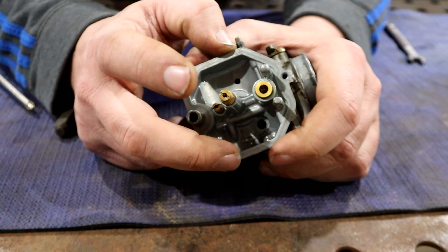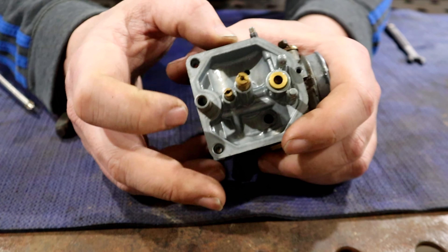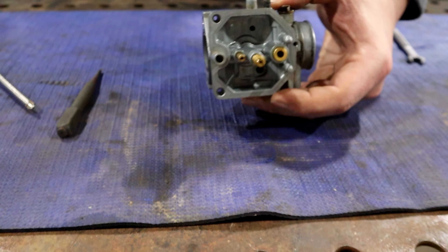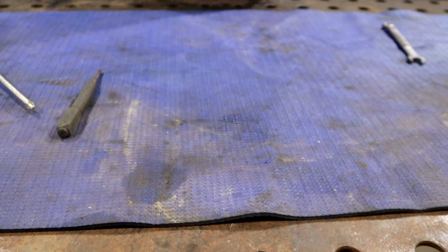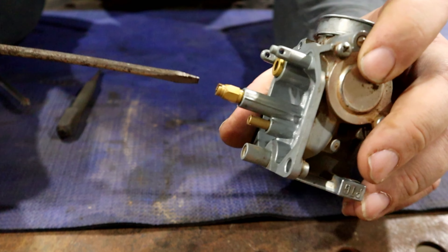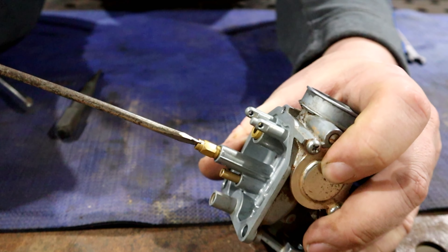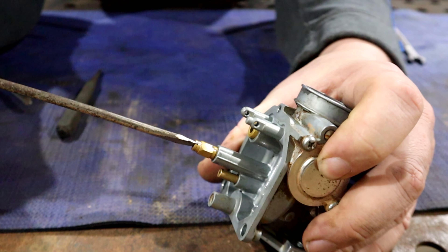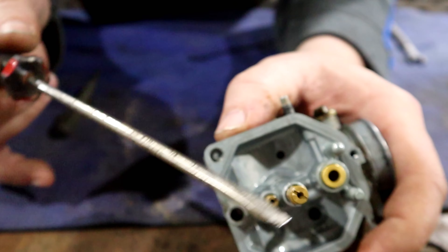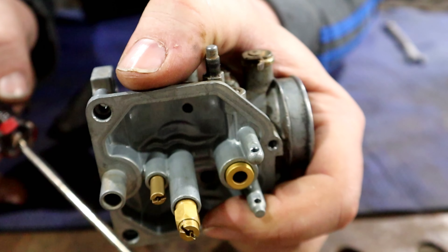Alright, so from here we're going to start pulling these jets or intakes or whatever they are — fuel goes through there. We're going to pull those and make sure they're clean. We've got ourselves here with the flathead and it's got to be a real fine one, and you want to be as wide as you can. I don't know where I got these — they're an old cobalt set. Just want to make sure you're as centered as you can because you don't want to slip out.